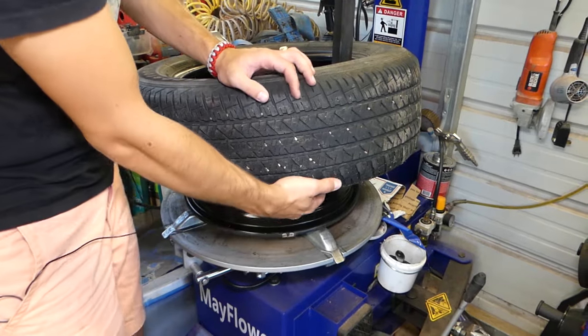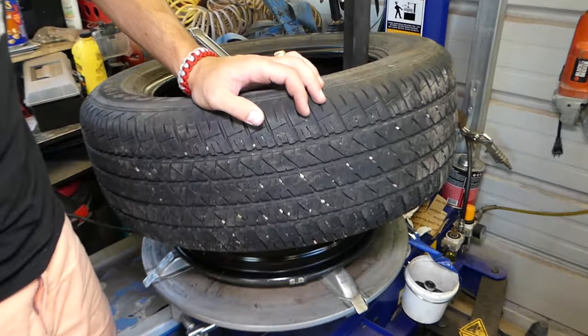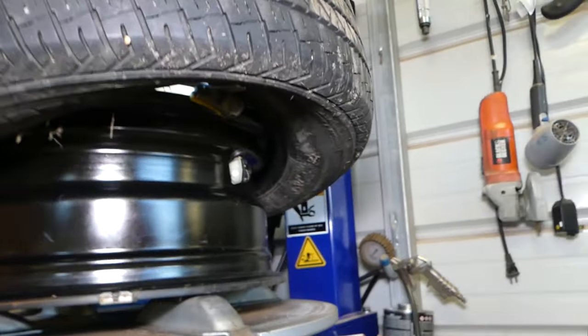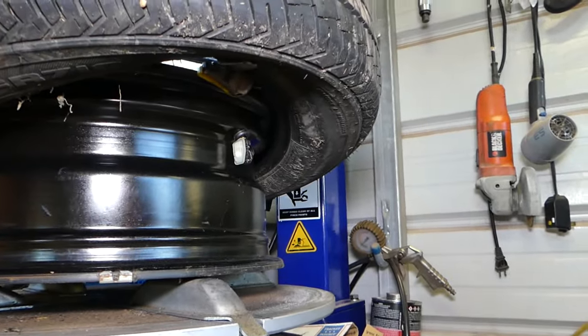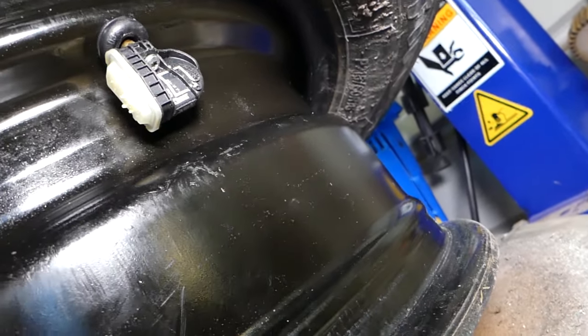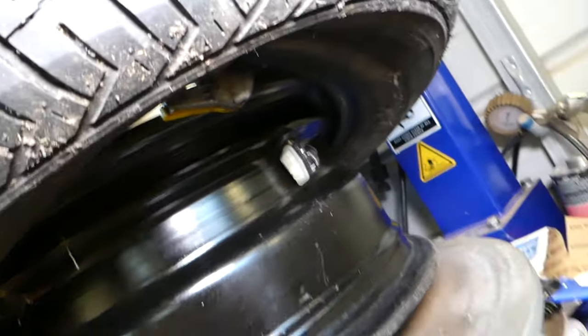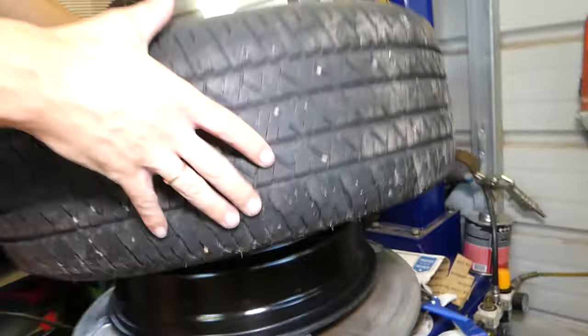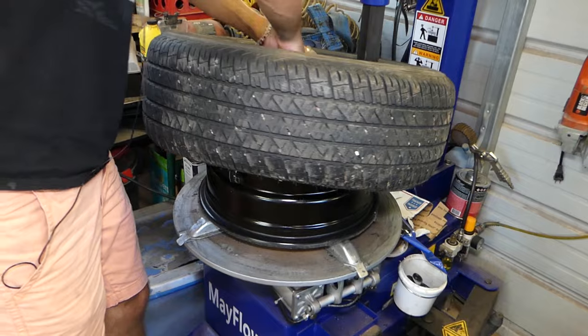Let's come down here and I'll show you where the sensor is located. Right here — that little thing — is your tire pressure monitor sensor. You can see it with the tire this way, so we're not going to cause any damage to it. Go ahead and remove the tire the rest of the way and get it out.